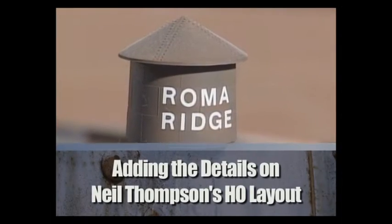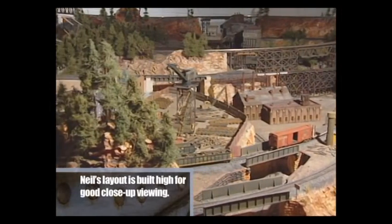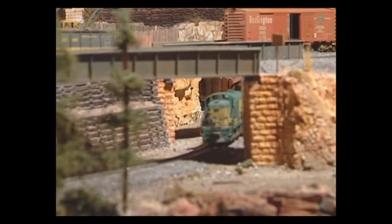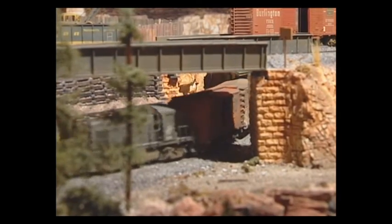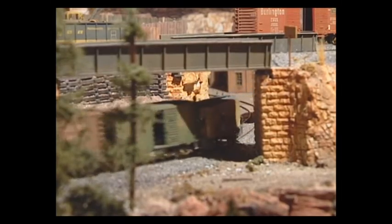Welcome to the world of Roma Ridge and North Summit — working communities with all the amenities you'd expect to find, located in Neil Thompson's basement. He uses a drafting table to make up a plan, engineer the structures, the gussets and framework for bridges, then lays a sheet of wax paper over the drawings and constructs right on the drafting board. Finally he assembles all the parts, weathers them, and makes them look prototypical. He engineers the structure to fit the area it's going into, just like the real world.